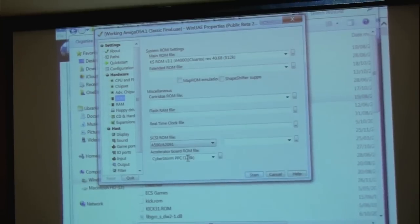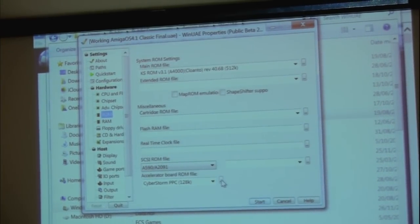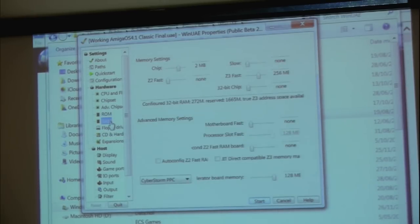You can see down here the definition of the CyberStorm PowerPC, which has to be set to point to that ROM file. In terms of memory, contrary to what I've got in the configuration, it does not use the Zorro 3 fast RAM. It will use 128 MB that's on-board the PowerPC, and it will use any swap partition you've set up in the hard file.